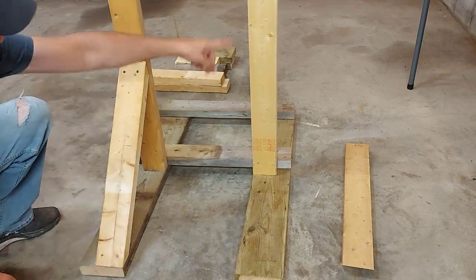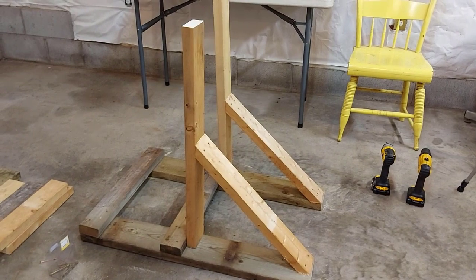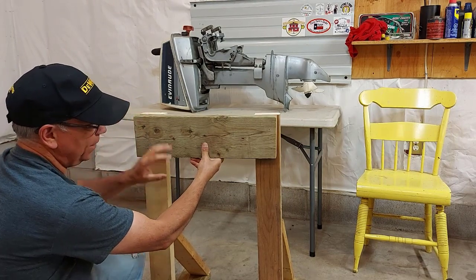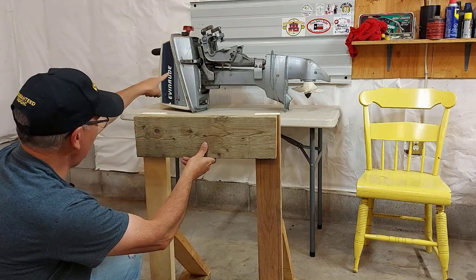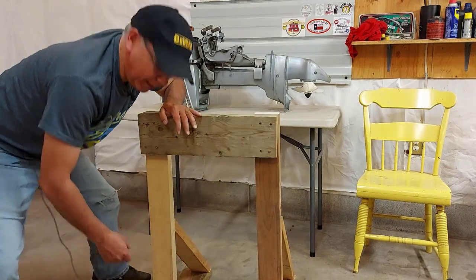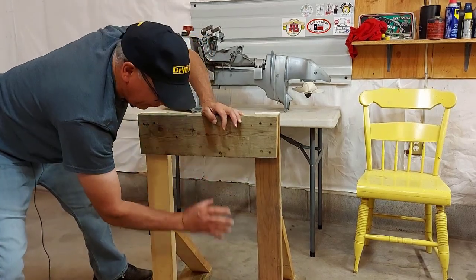We'll do the same for the other side and move on to the next step. Now we're going to put the cross members in place where the boat motor is going to clamp on. I cut a piece of 2x6 to go across up here — if I'd had 2x4s I would have used two pieces, but I used the 2x6 because that's what I had left. The engine mount bracket will fit over it just nicely. Then I'll cut two more pieces from here to here for extra strength.